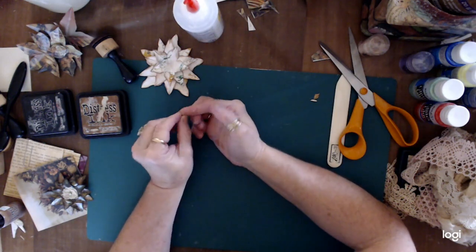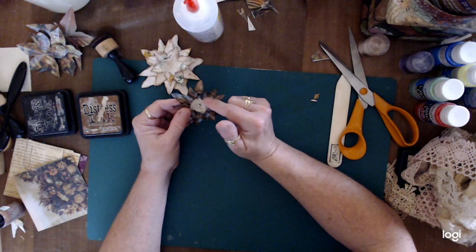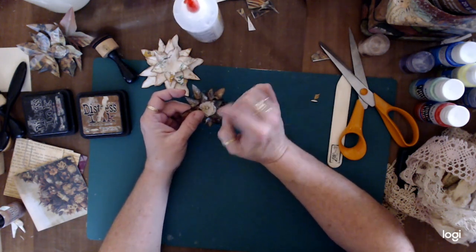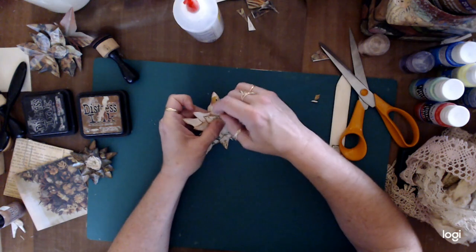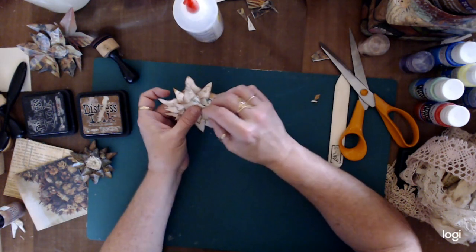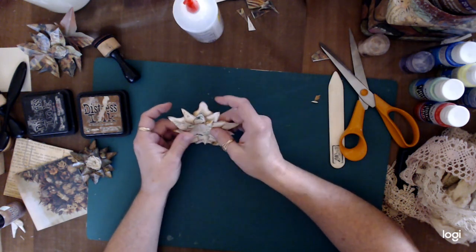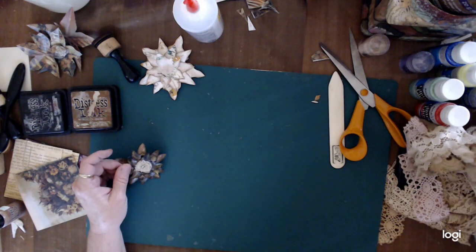For the centers of these flowers, I usually use a little bit of coffee-stained cheesecloth — I cut out a little lace flower and then put those little long fasteners in to make like the center of the flower. So I'm going to cut a little flower piece out of this pretty coffee-stained lace.